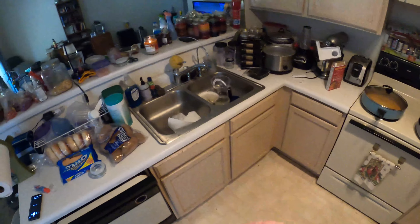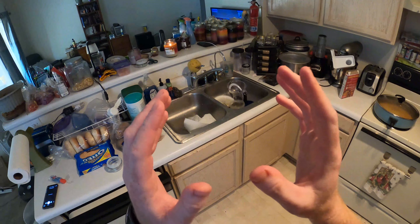Ladies and gentlemen, boys and girls, and only people over the age of 14, welcome to my kitchen. Doing a quick meal, as you can hear. Don't worry, that's just the alarm letting me know that the dinner's ready.